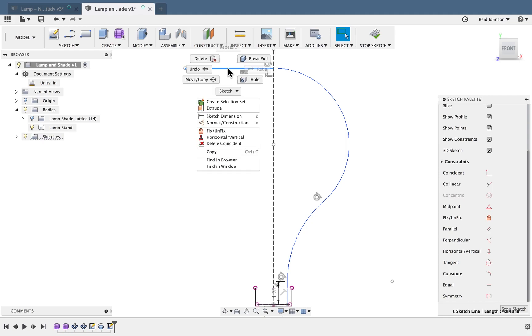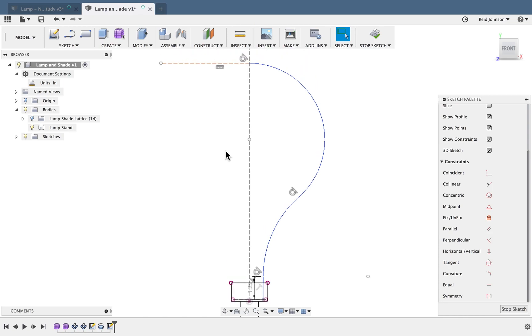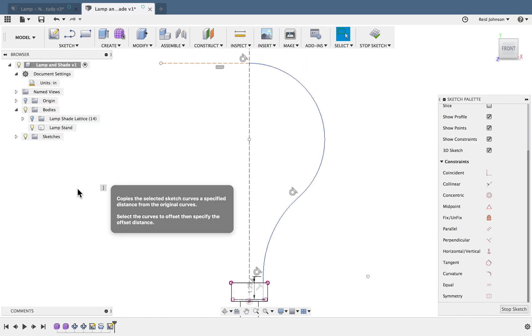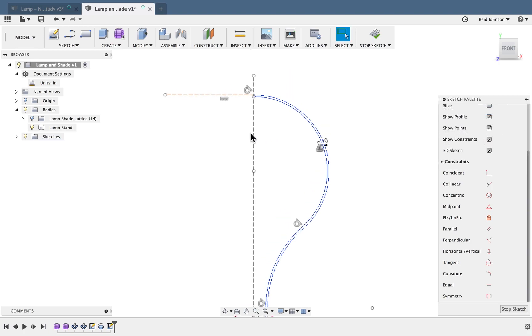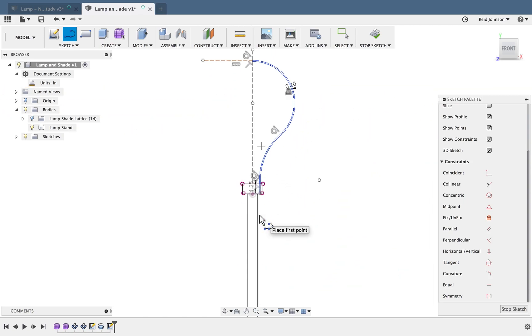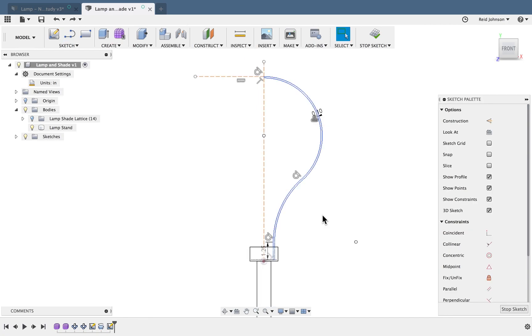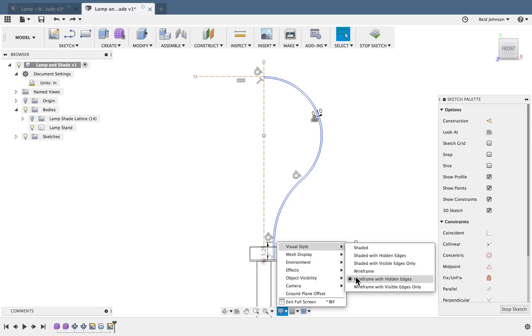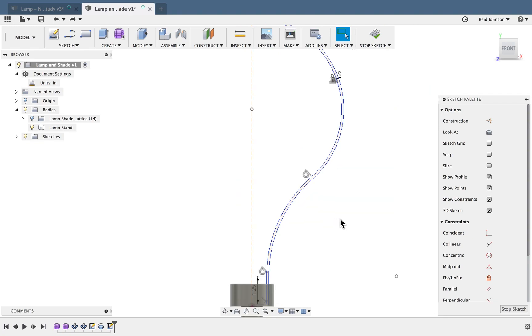This extra line is needed for my constraints but I don't want it to be part of my model, so I right-click and say Construction — it's now a construction line. The last thing is to create an offset of this shape and give it a little bit of thickness — about 0.1 inches of glass. I'll zoom into the ends since they're still open, create an extra line to close off the top, and use another line at the bottom to wrap that up. I'll go back to my display settings and change the visual style to Shaded with Visible Edges to confirm it's a full profile, then say Stop Sketch.